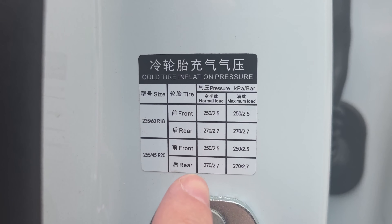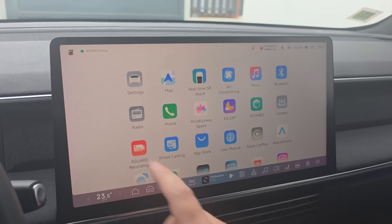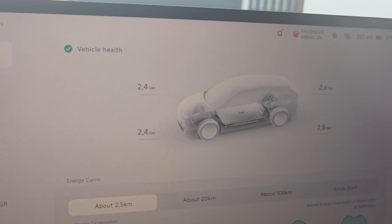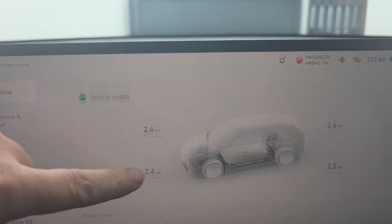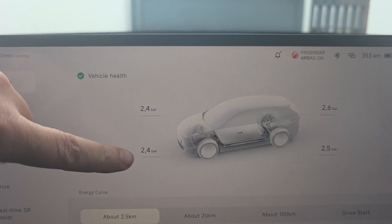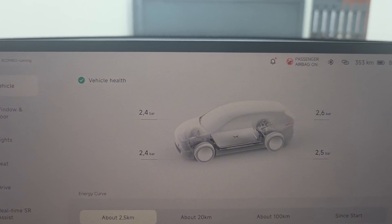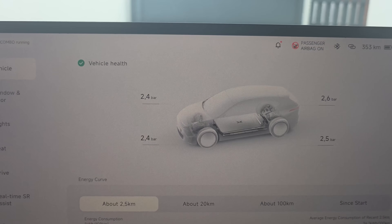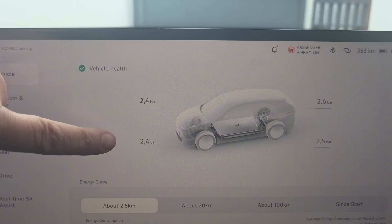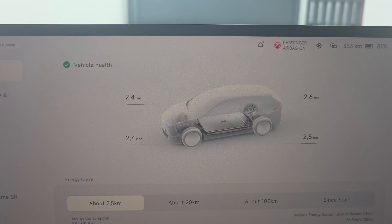In my case it's 2.5 in the front and 2.7 in the back. There are a lot of places where you can check the current situation of the car. If you come to the settings, you will have the car displayed immediately and the pressure on the front and back tires. As you can see, 2.4 in the front, 2.6 on one side, 2.5 on the other side. Since the recommended is 2.5 front and 2.7 back, I have to put air in the tires.